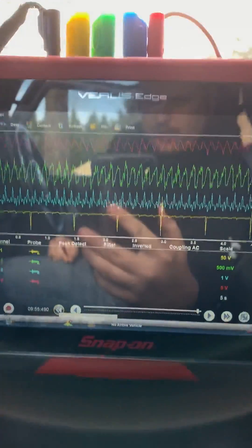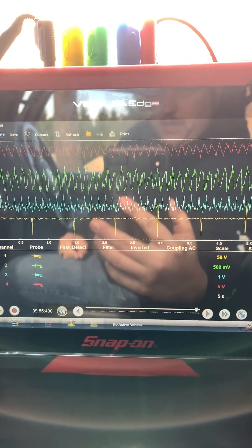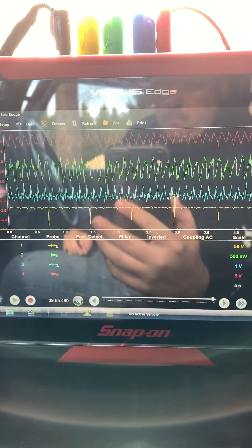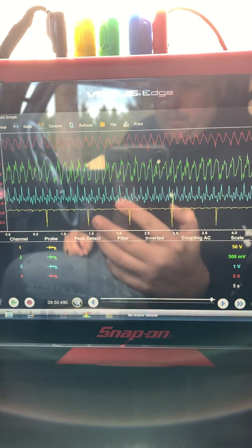The red channel is my relative compression, green is my intake — sorry — blue is my exhaust, and yellow is my control.